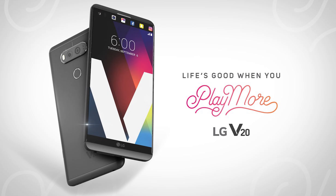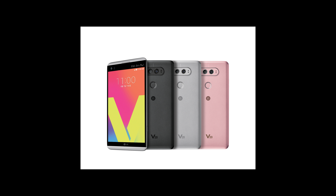The LG V30 comes with a Snapdragon 835 and 4 gigabytes of RAM. It has 64 gigabytes of storage, but there will also be a V30 Plus exclusive to South Korea with 128 gigabytes of storage. The LG V30, like the LG G6, has a 3200 mAh battery, which is bigger than the V20's battery.